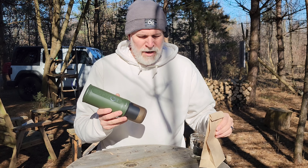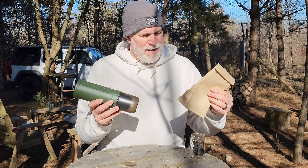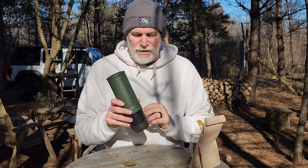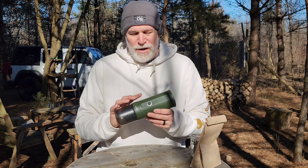This is a nano type espresso maker where all you got to bring is this and some coffee grounds. You can make about four cups of espresso from it with even heating — the water has its own heating element. I'm going to walk you through making a cup of coffee out here camping in the wilderness.